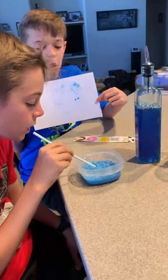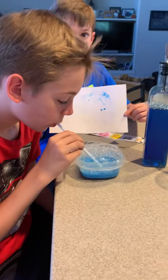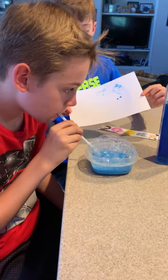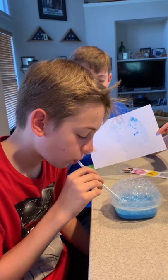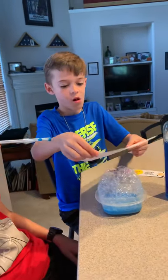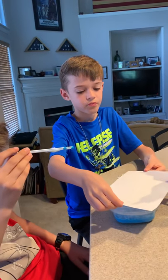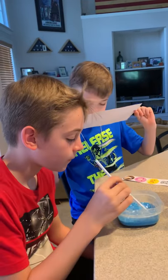All right, Mason. Charlie, when you put the paper down next time, put it on a different part of the surface so you get your whole sheet covered with bubbles. Let him put his paper over top of the bubbles. Okay, lift. Mason, make some more bubbles.